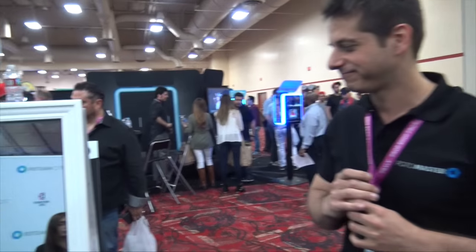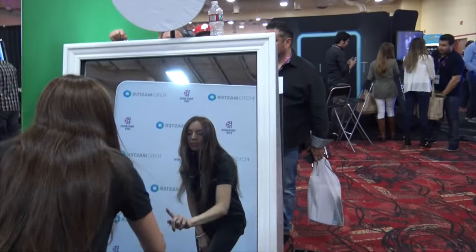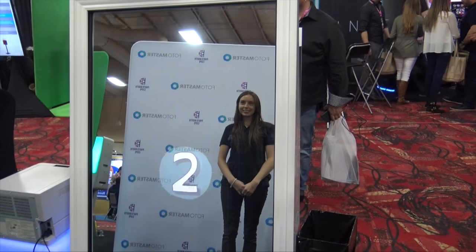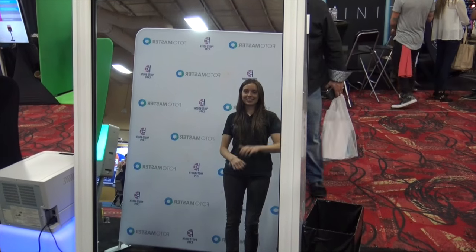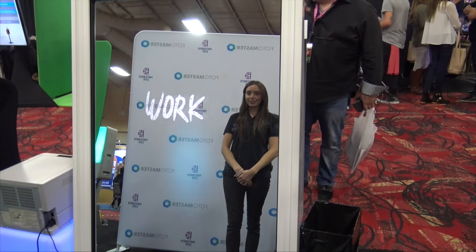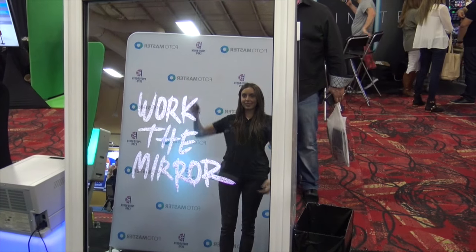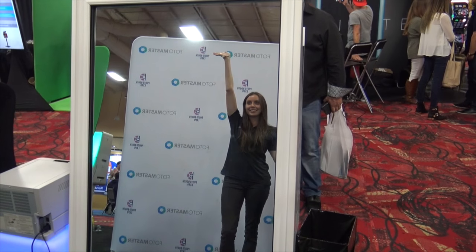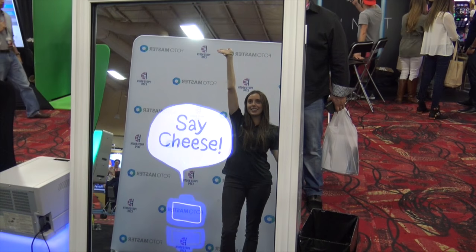So let's see a quick session of the Mirror Me booth. As you can see, we can also brand it now — brand the mirror from the sides. We have a very interesting workflow builder and new premium animations that we provide out of the box.